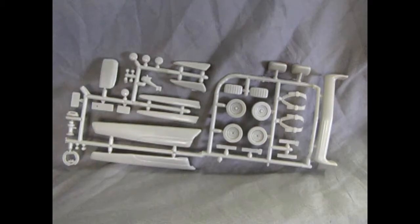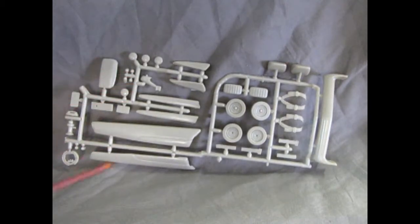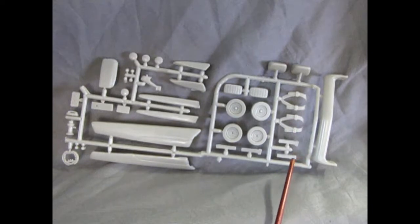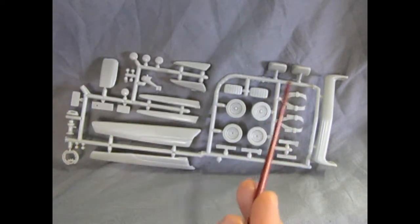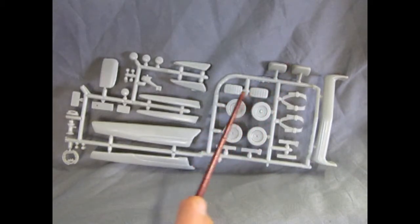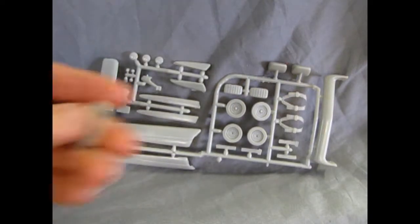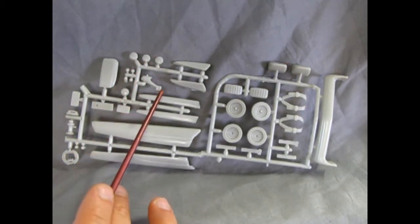Now we get into some very nice custom and interior components — these are pretty much all custom. There's a rolled pan, a seat belt for the race car, and these little straps which I think are standard lap belts. Then we have these really cool headrests with headrest inserts, our wheels, fender skirts, an exposed brake drum, dual caliper or single caliper rear brakes, a horn, the license plate, a telephone, and tuck and roll fender skirt inserts, plus a bunch of bullets and other cool stuff.